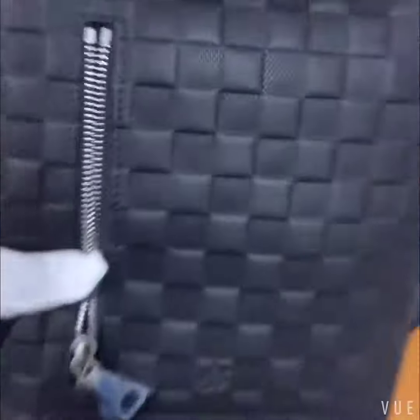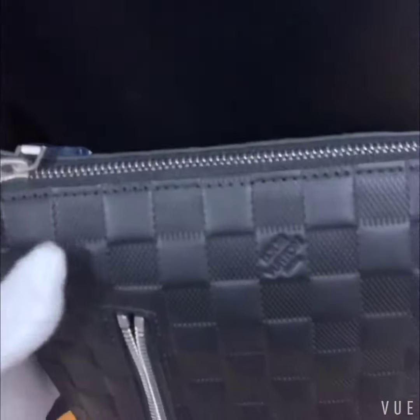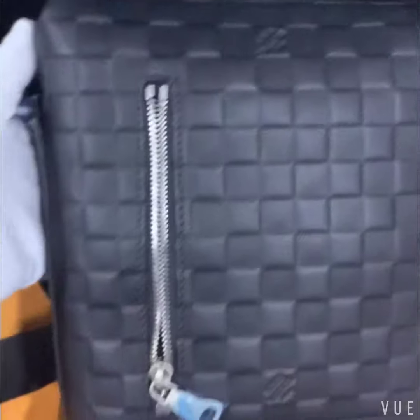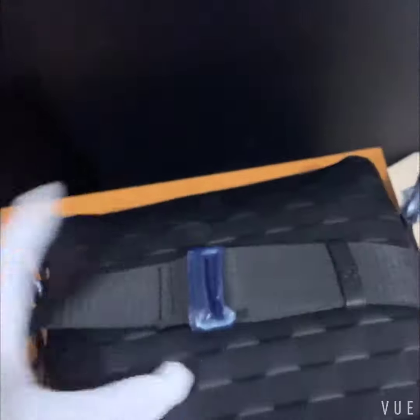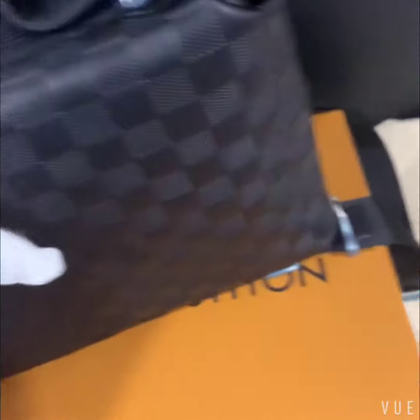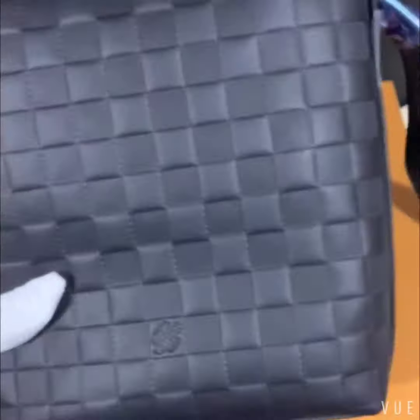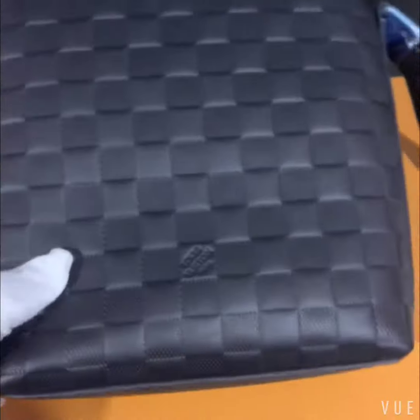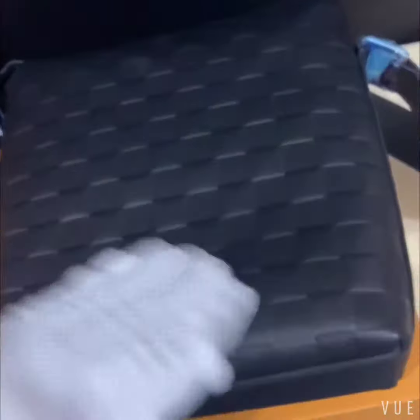Let's go on to check the quality of the bag — this is the most important. Most Louis Vuitton bags are made of Monogram and Damier, which are PVC, not real leather. But this bag is real leather. It's very nice.